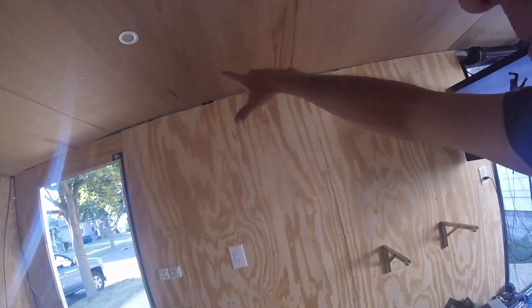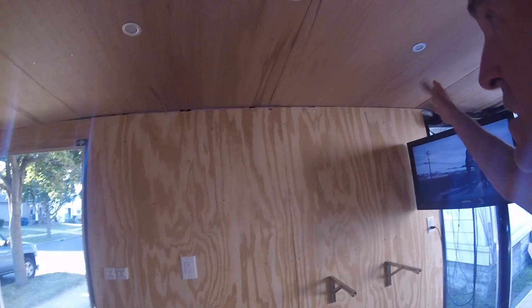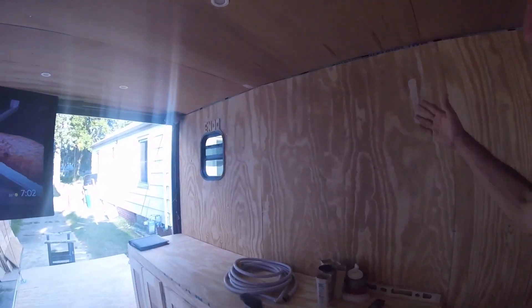I intend to build cabinets up above here. I don't think I need them, but I don't like the blank space and I think that will help fill things in.